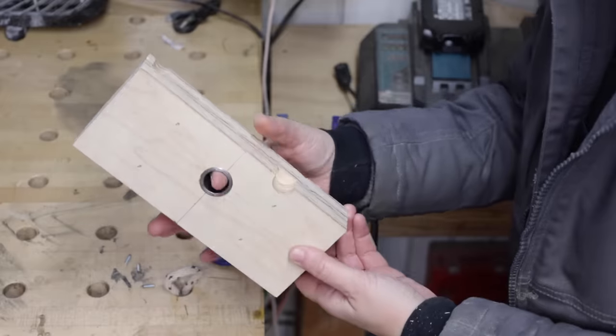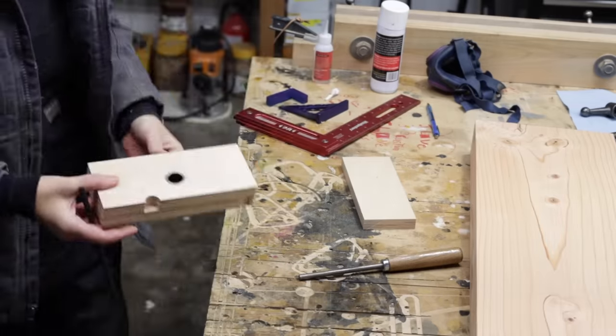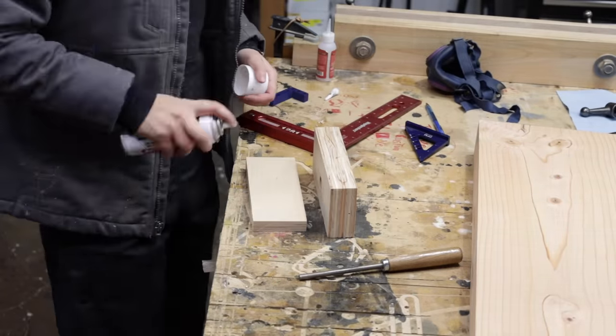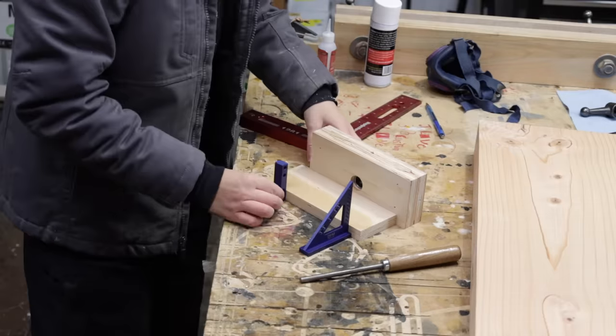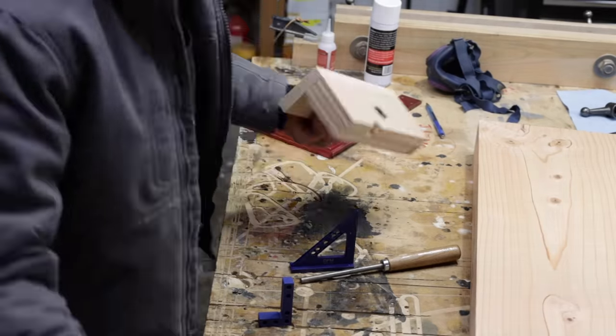I used a vise to insert the bushing, which actually took quite a bit of effort. Then I finished up the rest of the jig by bringing down the center line I drew earlier and gluing the fence on. I used CA glue and brads to do this and that's all there is to it.